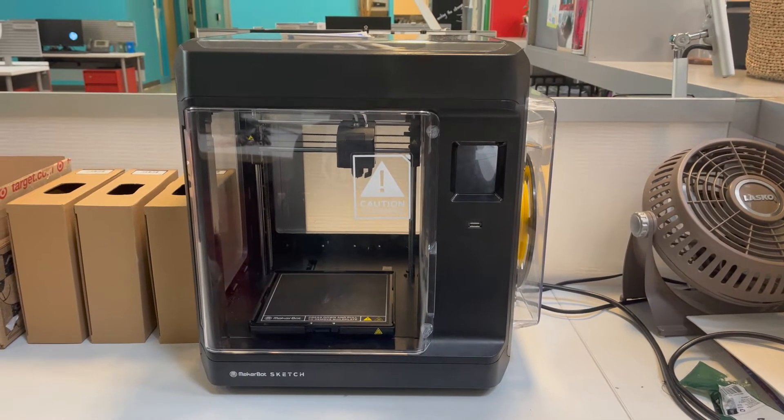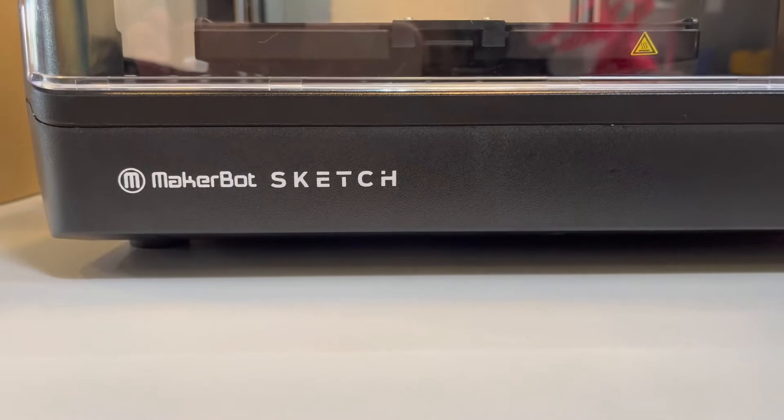This is the MakerBot Sketch 3D printer, a smaller 3D printer meant for classroom and educational purposes.